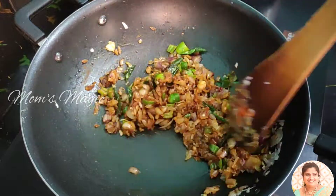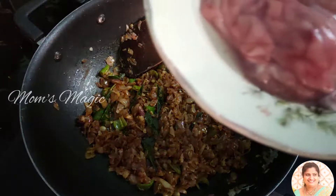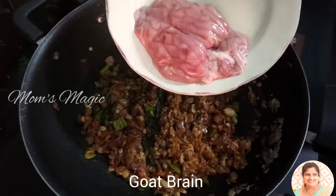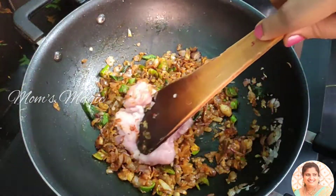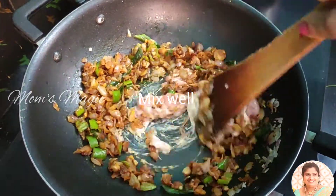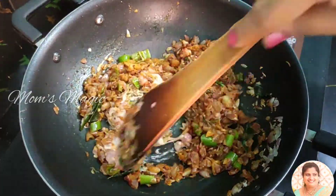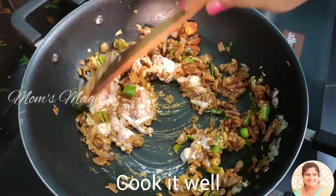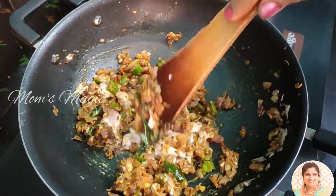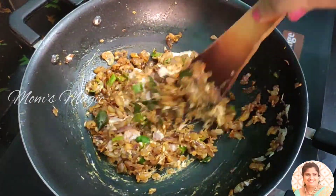Let's put it in the pot. Add the pot of salt and put it in the pot. Mix it up.